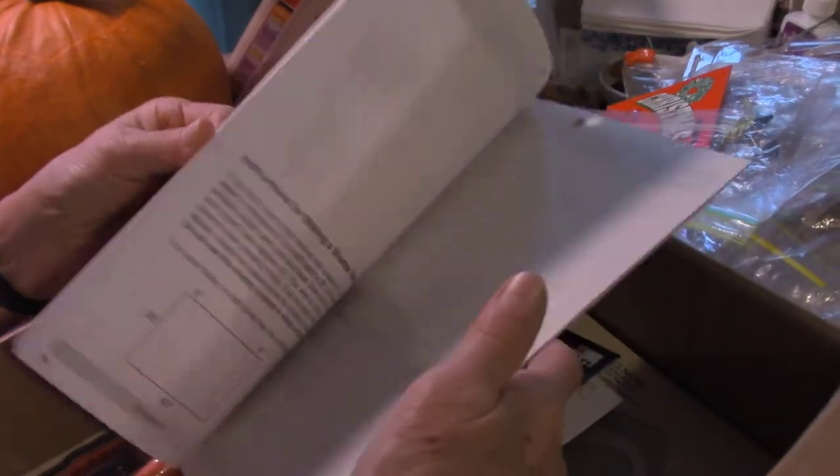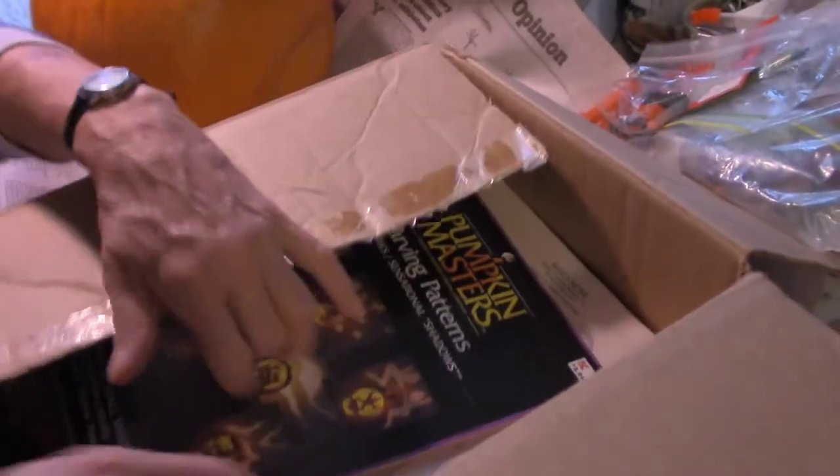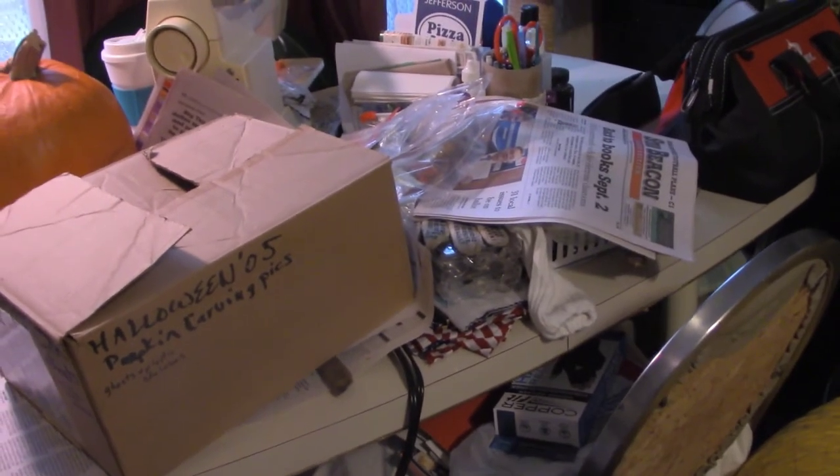My neighbor girl did her very first one — a kitty cat — and it turned out really nice. She did a fantastic job for her first time. I filmed her pumpkin before I came in.